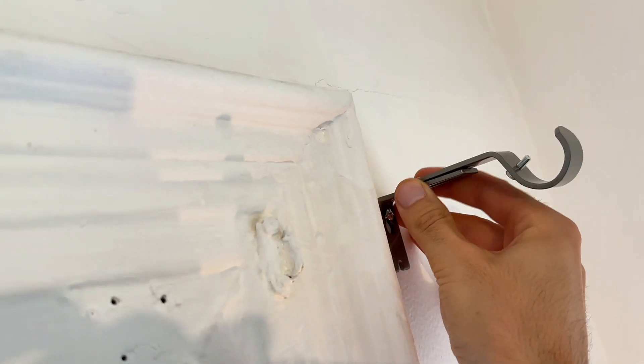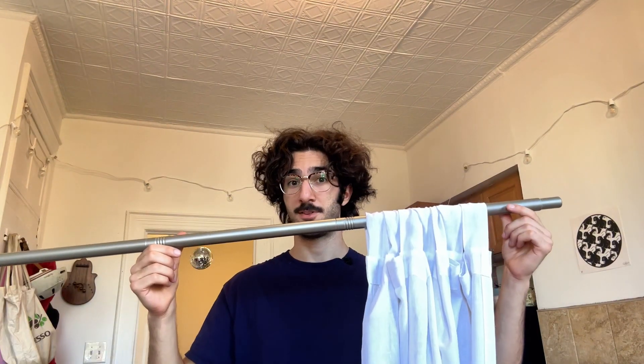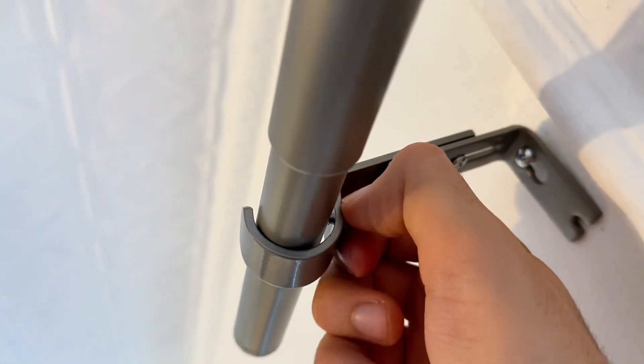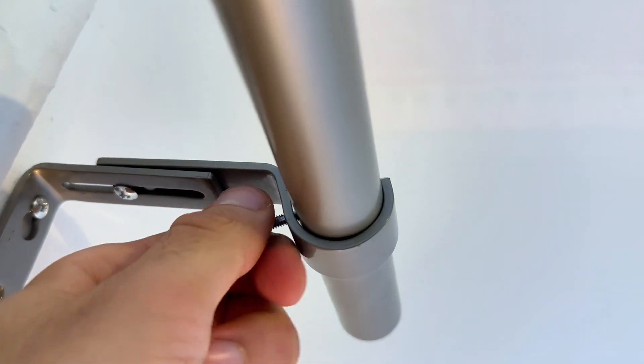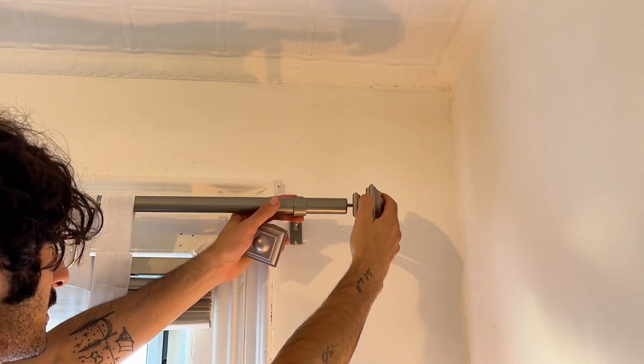Using the screws that you already installed, you can simply hook on the brackets. Now you can put your curtains onto the rod and put the rod on the brackets. You may need to adjust this screw to ensure that the rod locks into place and is secure. And last but not least, simply screw on the rod ends.